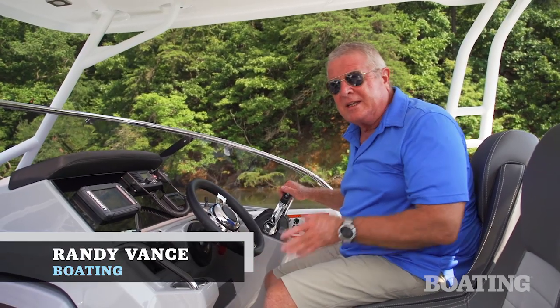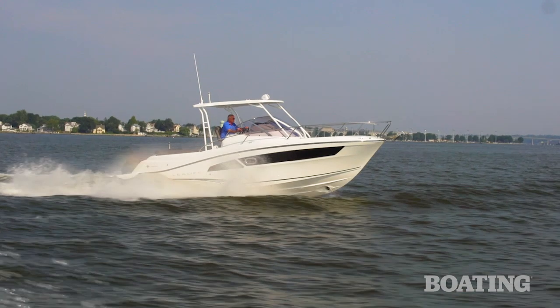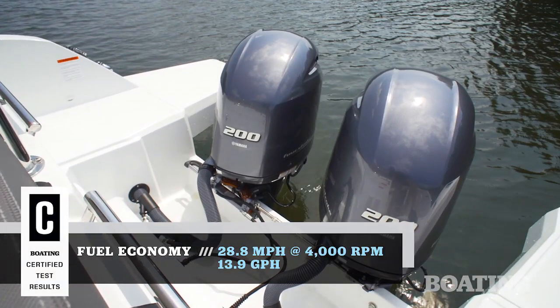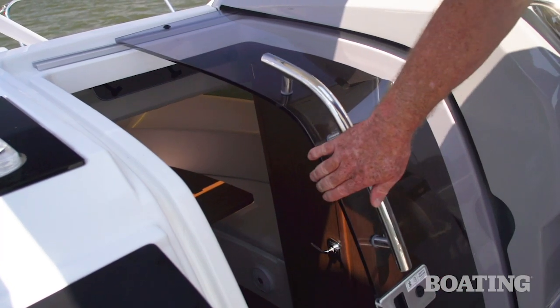Hi, I'm Randy Vance for Boating Magazine. I am on Jeanneau's new Leader 9.0. This is an outboard power cruiser with dual 200 horsepower Yamahas that give tremendous performance on this hull. But what's most impressive is all the living accommodations.